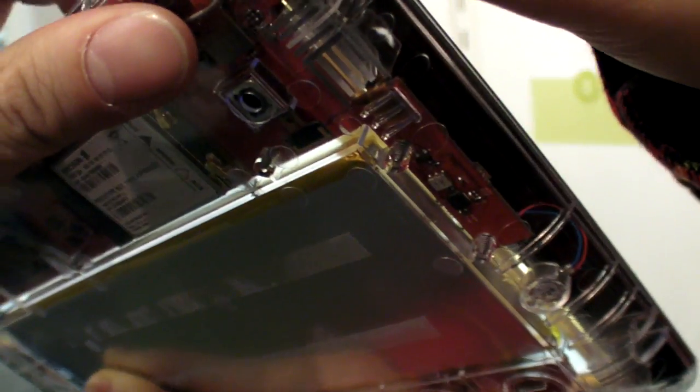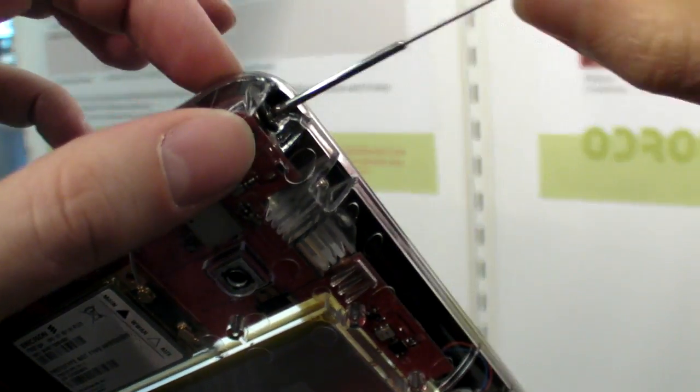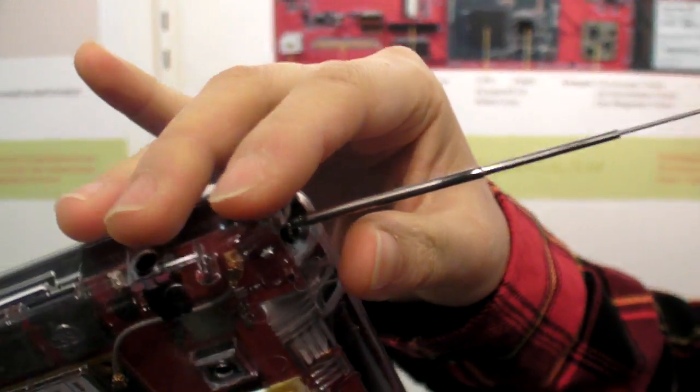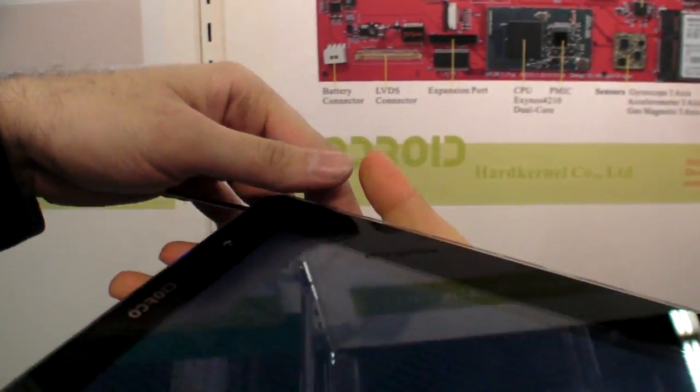And what do you have on this side here? A 3G antenna. What does it do — better 3G? Yes. It's not necessary but it's better to use it. Does it cover 3G all over the world? Yes, it covers all over the world.